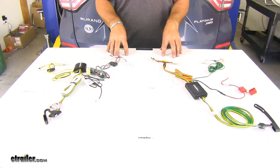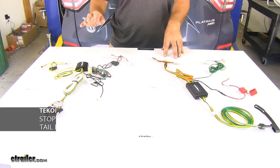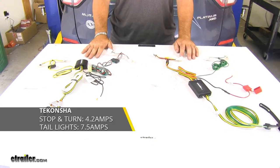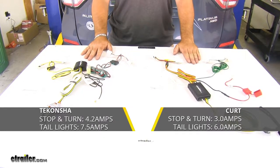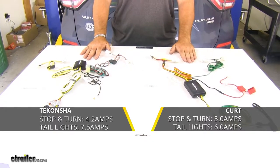Now, the only differences we're going to have between these two wiring harnesses is your Tekonsha is going to have 4.2 amps per circuit for your stop and turn and 7.5 amps per circuit for your taillights, whereas your Curt is going to have 3.0 amps for your stop and turn and 6.0 amps per circuit for your taillights.